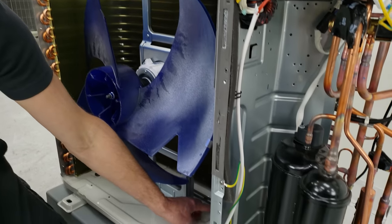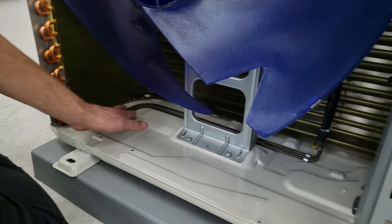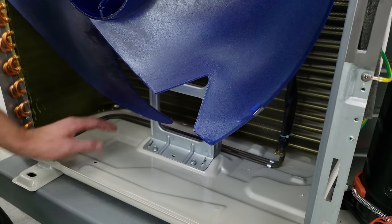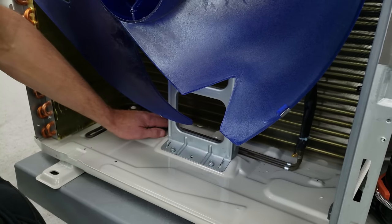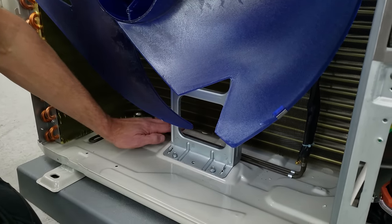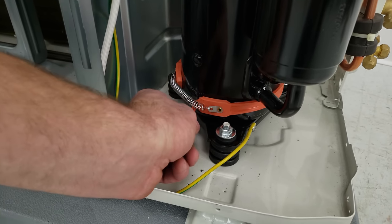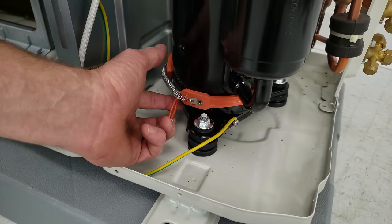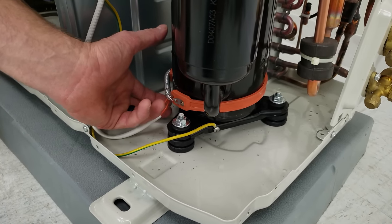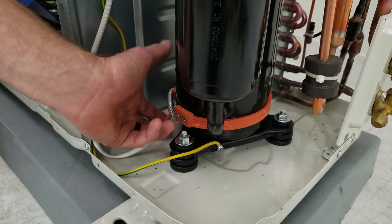Down at the bottom is a base pan heater, used during heating mode to make sure the base doesn't freeze — remember that during heating mode you'll have condensate on that coil. Here we also have the crankcase heater, powered at a very low wattage. It's always mounted toward the base of the rotary compressor, heating both the refrigerant and the refrigerant oil in preparation for low temperature operation.